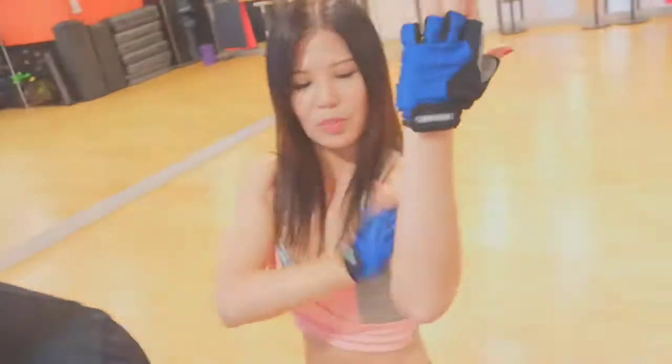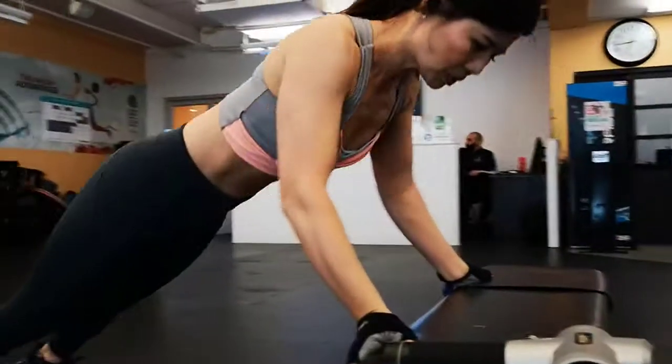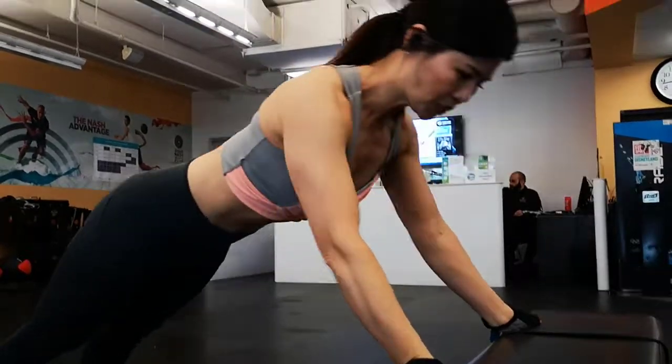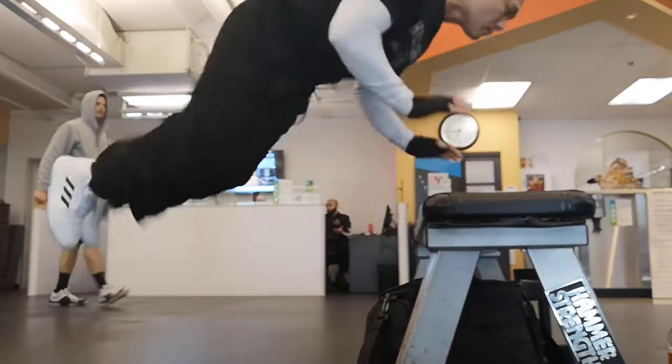Today we did a lot of upper body. What do you call them? Monkey jumps, monkey push-ups. Why do you call them monkey push-ups? Because when you do it, when you show me, you'll actually look like a monkey. I look like a monkey?